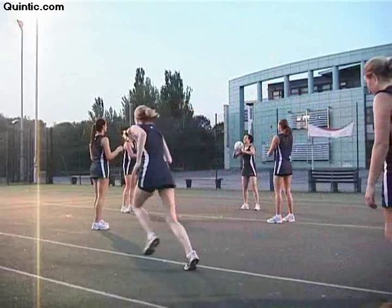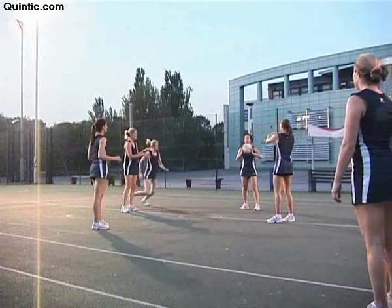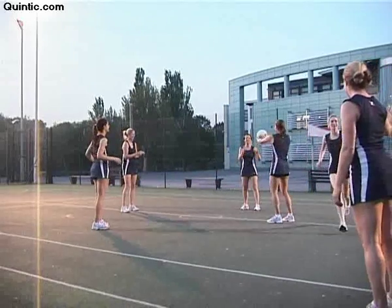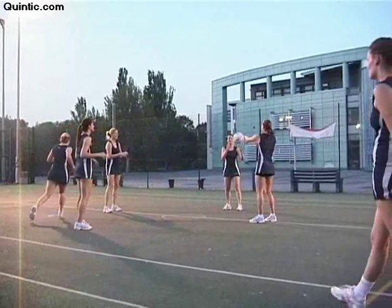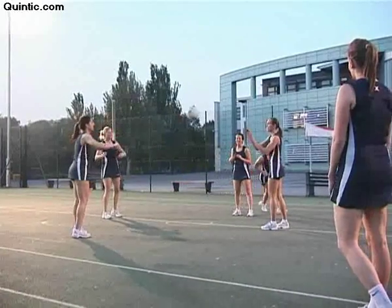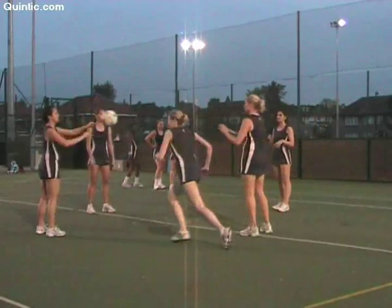The Practice. Team 1 passes the ball around the circle as many times as possible. If they drop the ball, they have to start again. Meanwhile, Team 2 sprint from the baseline around Team 1 and back to their team. They run one at a time until everyone in the team has run.